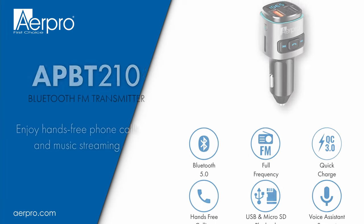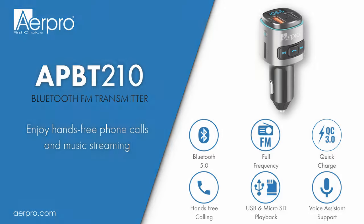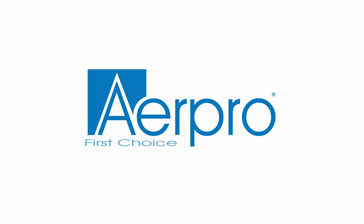That concludes the how-to video for the AirPro APBT210 FM transmitter. If you'd like to know more about the APBT210 or other AirPro products, please visit our website airpro.com.